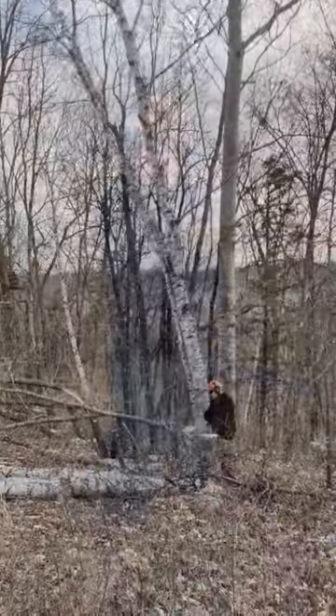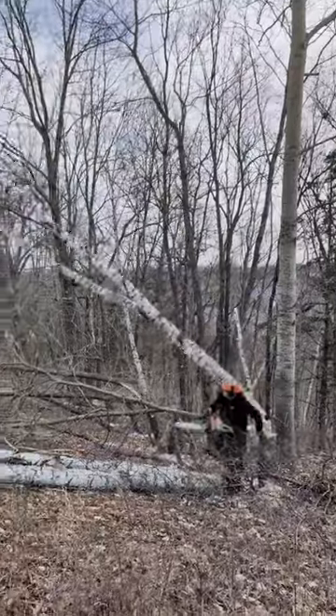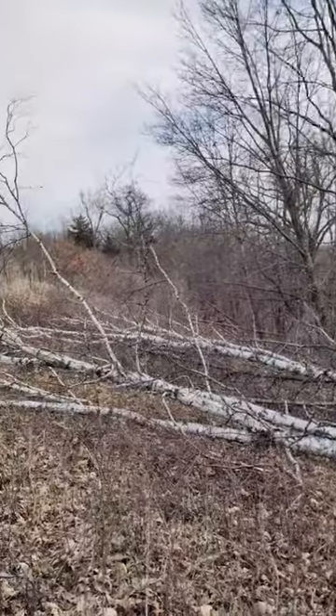Deer can go back and forth, it creates side cover and a whole bunch of browse. It lets little shrubs come in underneath — briars, gray dogwood, things we have around here.